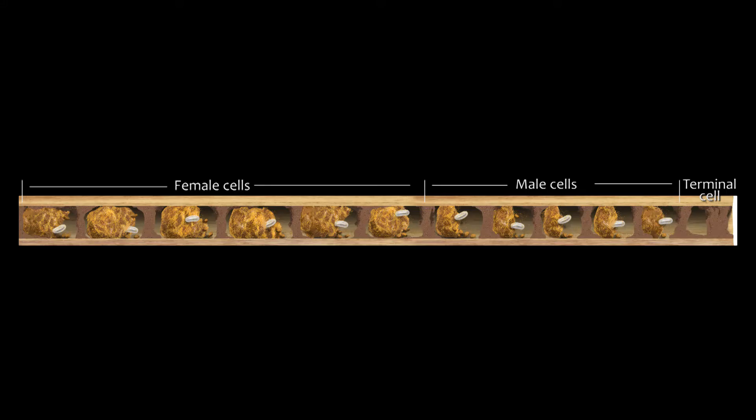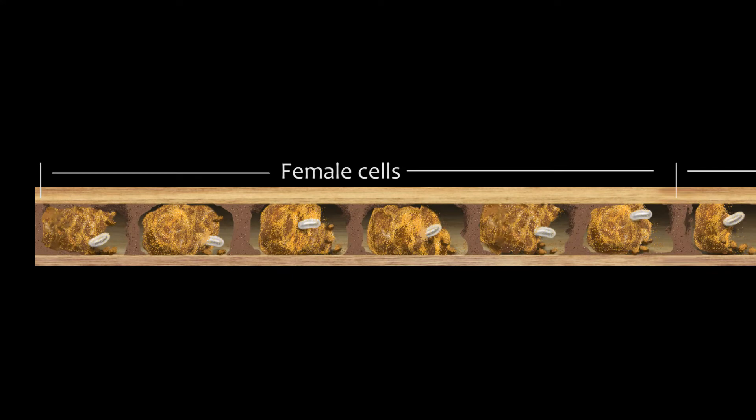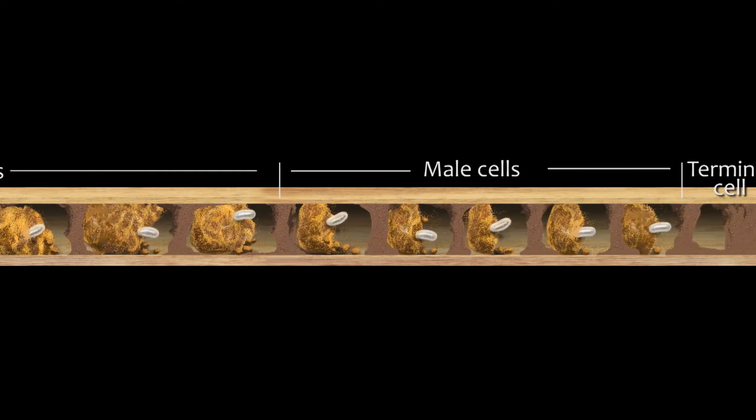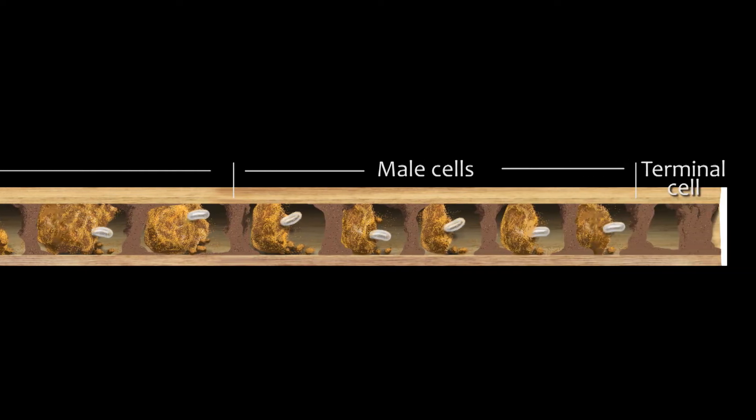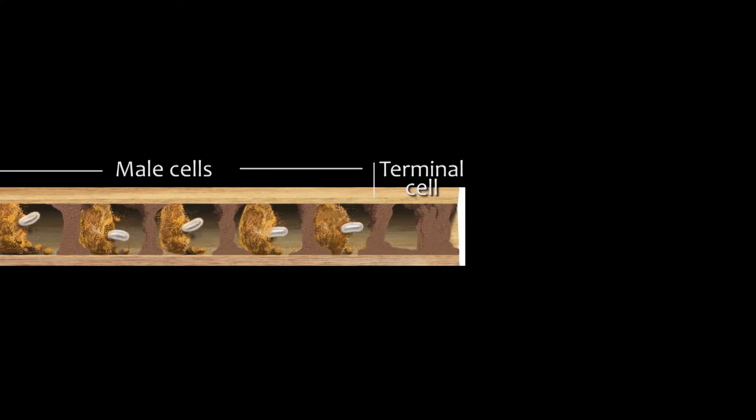The cavity has multiple cells separated by mud dividers. Each cell has a ball made of pollen and nectar, and an egg is deposited with it. In the back of the cavity there are larger cells with larger pollen balls — these eggs will develop into females. The smaller cells towards the front have smaller pollen balls, and these eggs will be males. The last cell is empty and sealed with a terminal mud plug.